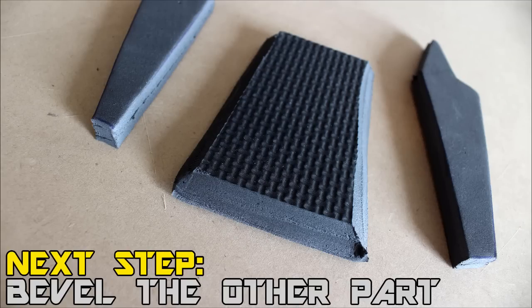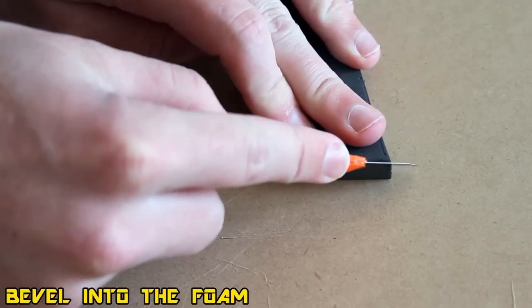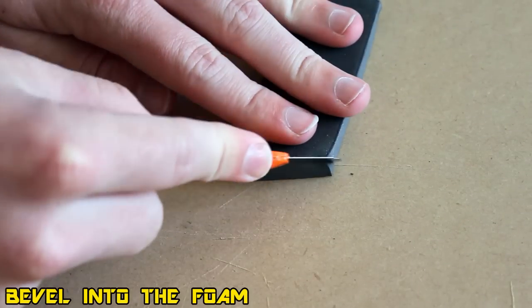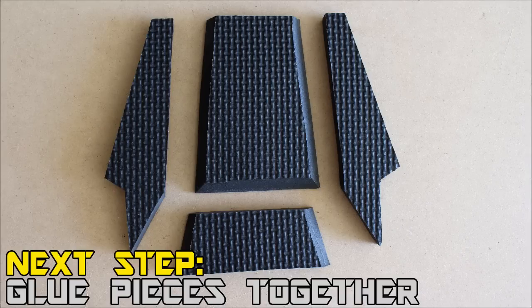Once we've done that, we can start working on the top section. Rather than using three sides, we're going to do just the two side pieces — make sure you only cut the two sides or you might bugger it up. Go ahead and 45-degree bevel those two edges, and that's pretty much all the beveling you'll need for this section.